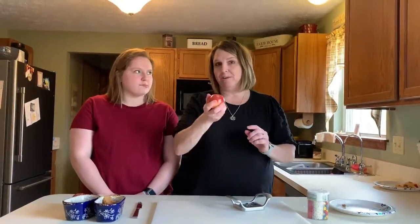Hey friends, it's Tasty Tuesday and Miss Hannah and I are gonna make a really special treat — a healthy treat that you guys can eat when you're at home. We're gonna make apple treats.